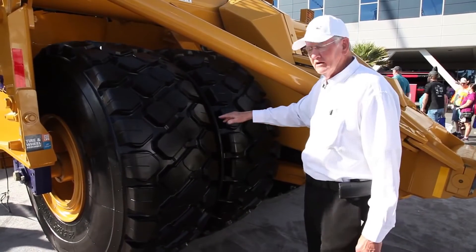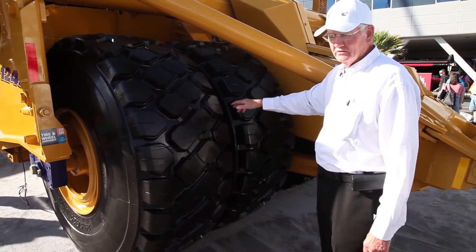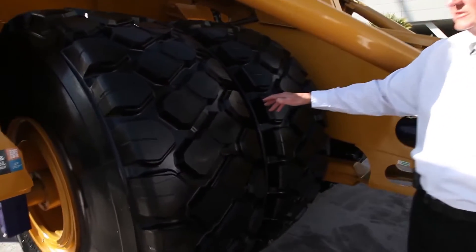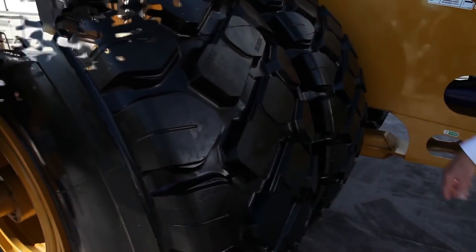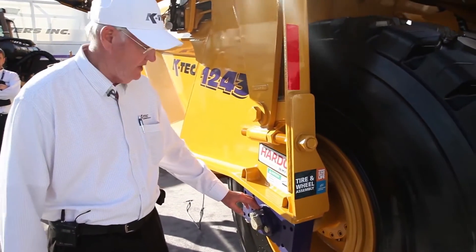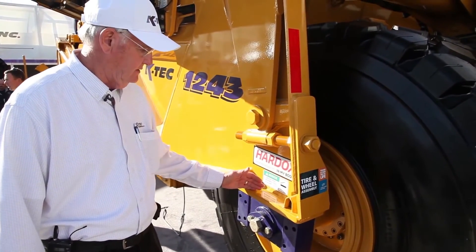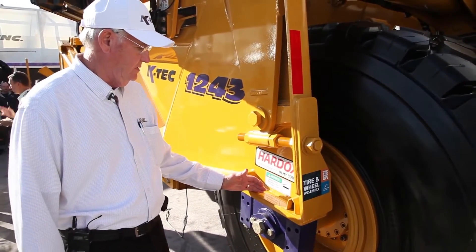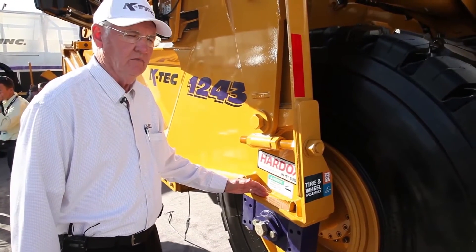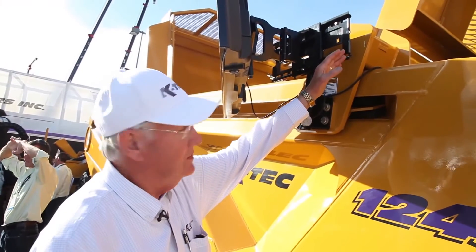We have a set of four 29.5 by 25 tires, which gives us all the flotation we need in adverse conditions. The axles are mounted on four pillow block bearings that are greasable and designed to last — you only have to grease them every 250 hours.